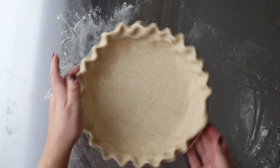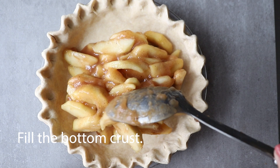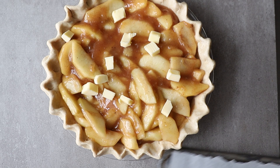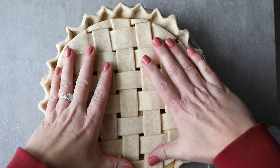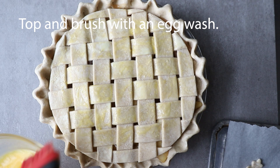Once you finish the bottom pie crust, we're going to fill it. I used an apple pie filling but you can use whatever you want. Spoon the filling in and level it out, because we're going to lay that lattice pie top right on top. If you need to trim down the lattice top, just use a pizza cutter — it's very easy, just eyeball it — and set it right on top of the pie.